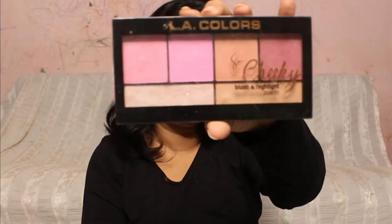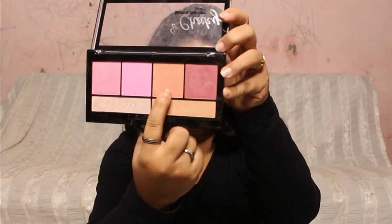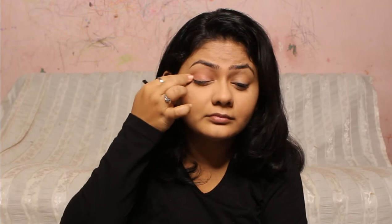Next we're going to complete the eye makeup. For the eye look I'm going to be using the LA Color blush palette. From that palette I've chosen a light brown color with a satin finish, applied it all over my eyelid, and that's going to be my eyeshadow today.